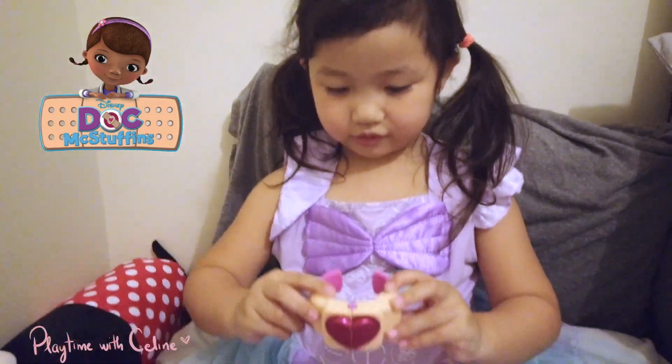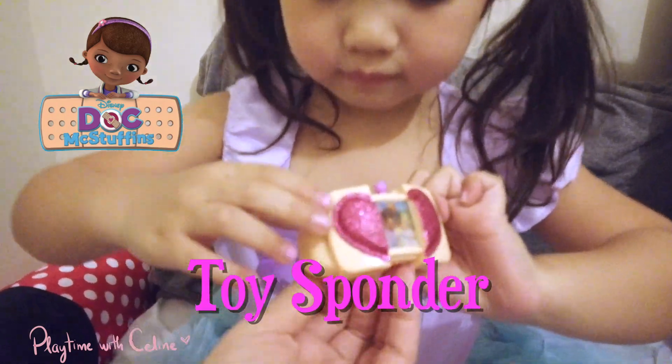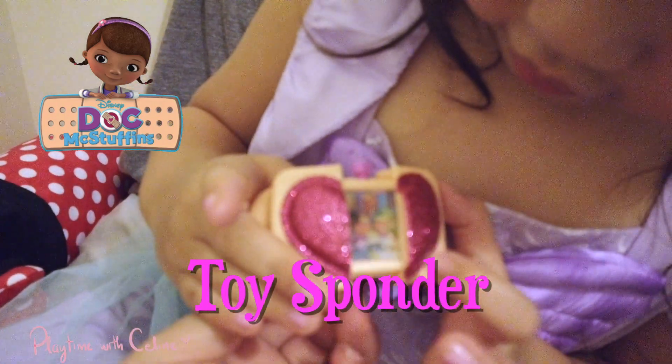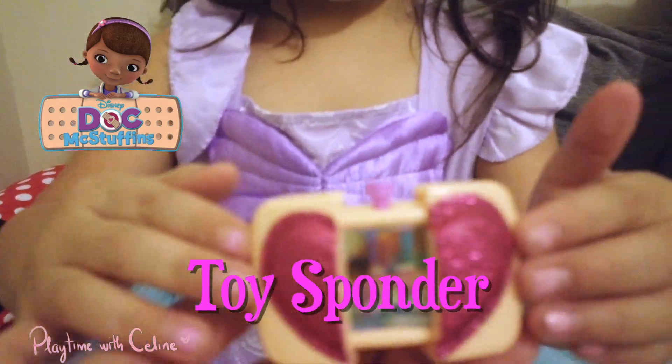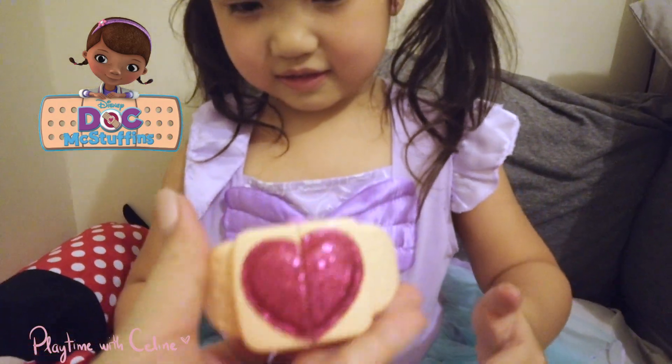This is the toy sponder. You press this, you press that, and then whoa — it's like a hologram inside! That's so pretty. That's so cool!